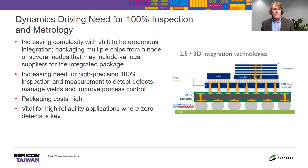The dynamics driving the need for 100% 3D inspection metrology: with the shift to heterogeneous integration, obviously driving a lot of complexity. You may have chips from different nodes, chips from different manufacturers, and putting this all together in a system and package becomes a very complex process, which increases the need for 100% inspection to detect defects and manage yields and improve process control. 100% inspection is vital and critical, particularly in high reliability applications.